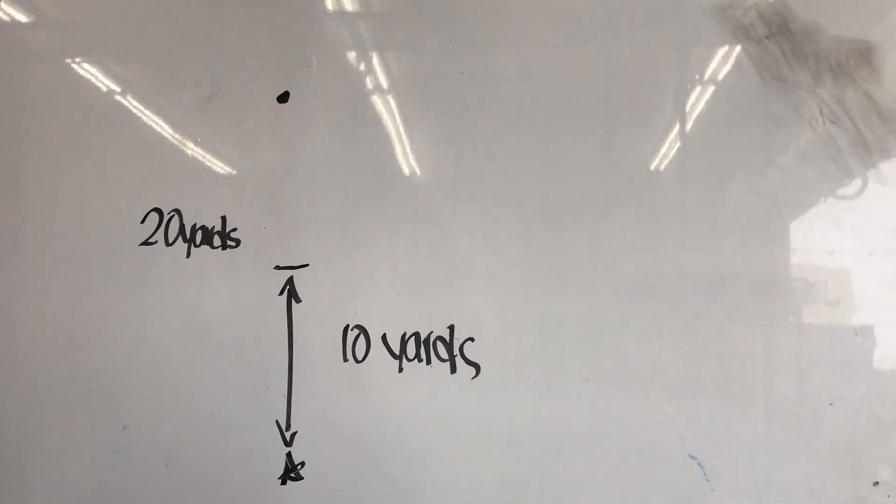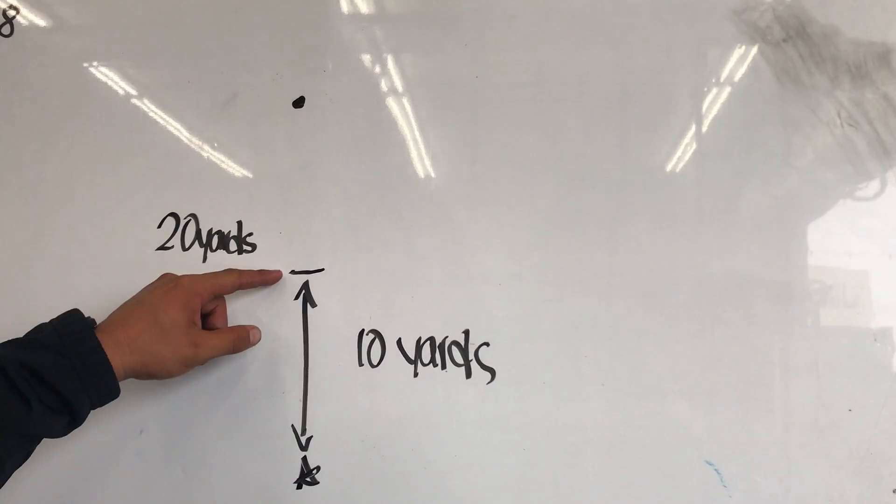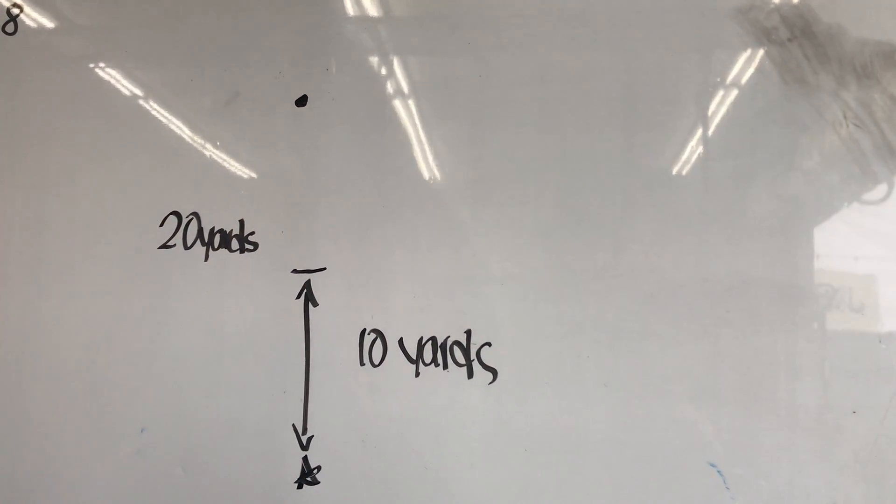Today we got a straightforward drill. You're going to set up three cones: a starting position, one halfway which is going to be 10 yards, and the final cone is going to be 20 yards.